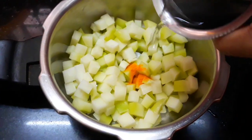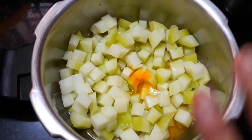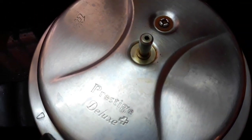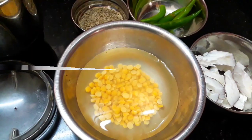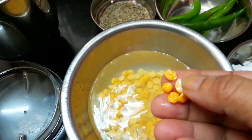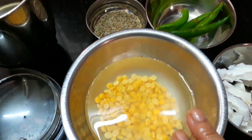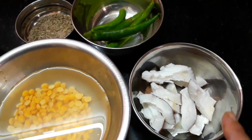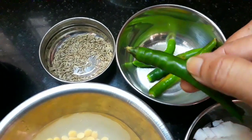We are going to add the ingredients. We will put more than 1200 milligrams. We are going to add 2 teaspoons. You will add 1 cup and 1 half cup. You can also add the fruit.